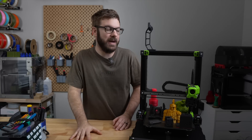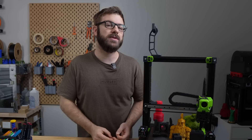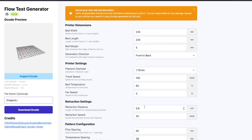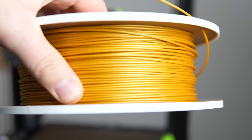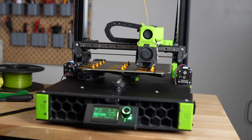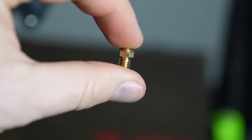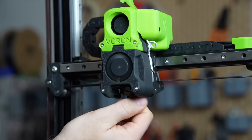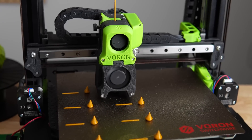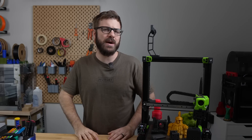Before removing the nozzle, I wanted to run some flow tests to get a baseline on its output. For this, I used the web app version of Stefan from CNC Kitchen's flow automation test. I printed Polymaker Polylight PLA at 200, 210, and 220 Celsius from 8 to 18 cubic millimeters per second. I then grabbed a standard V6 style 0.5mm brass nozzle to get a more accurate comparison and ran the exact same tests. Finally, it was time to install the Basel nozzle and run those tests again, and the results were not what I was expecting.